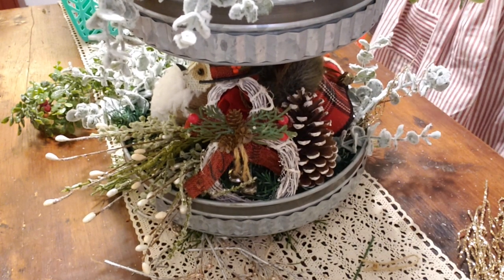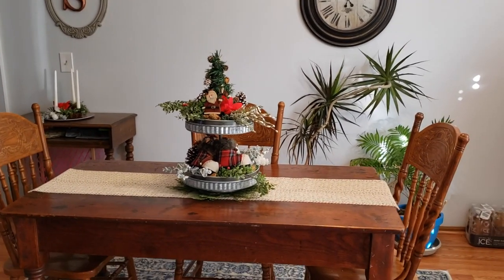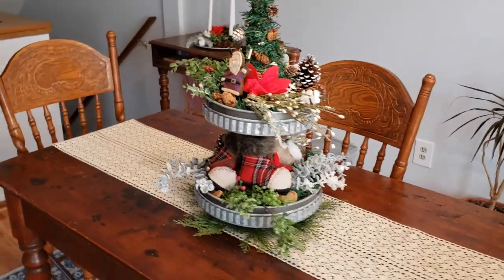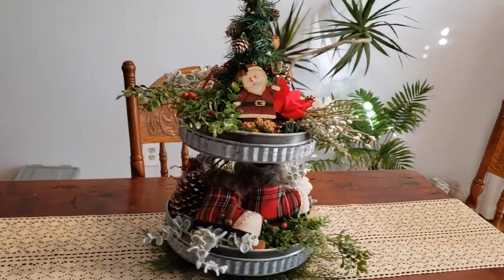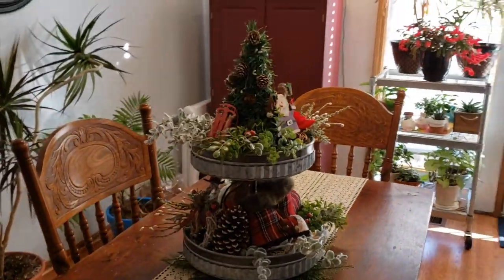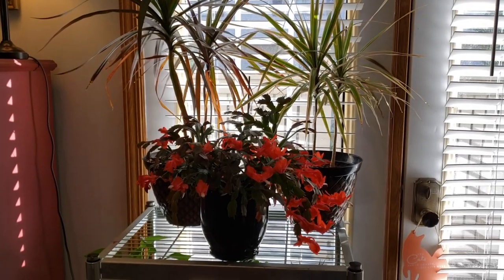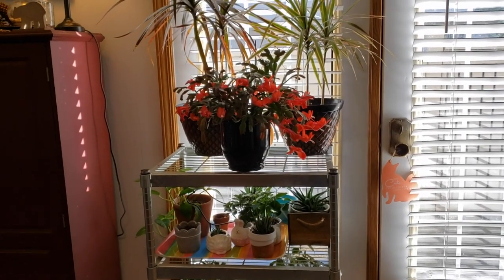I will clean up my mess and take you on a tour of the centerpiece. There is the table — I love it. The centerpiece is so pretty and it goes all the way around. I hope you enjoyed putting this together with me and see how easy it is to create your own. My Christmas cactus is also in full bloom — it is beautiful! My plants are pretty happy here for the winter, they've got a little heat under them. I hope you enjoyed — bye bye!